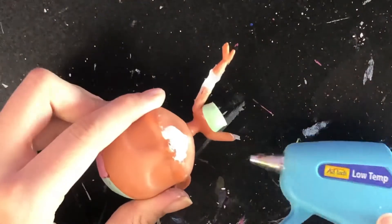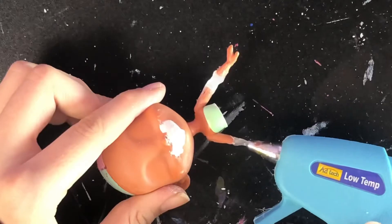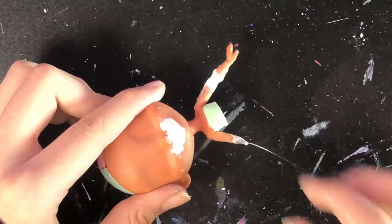Quick tip: if you're ever reconnecting doll parts, do not ever use hot glue. I deeply regret doing this as it left the arms and the torso very lumpy.